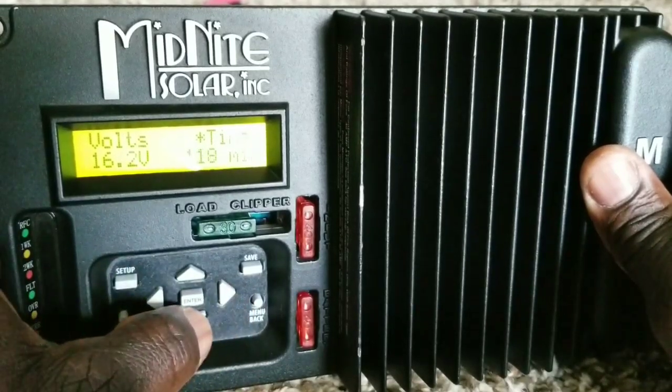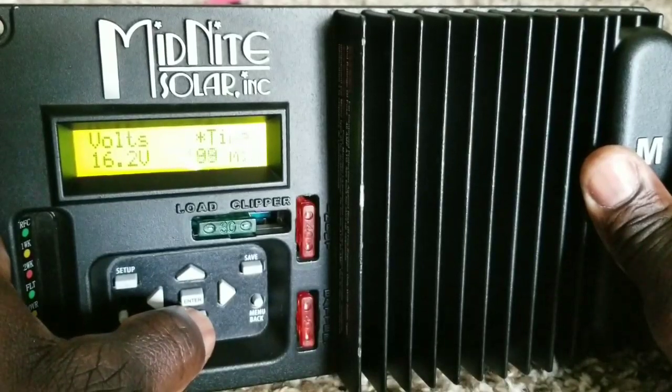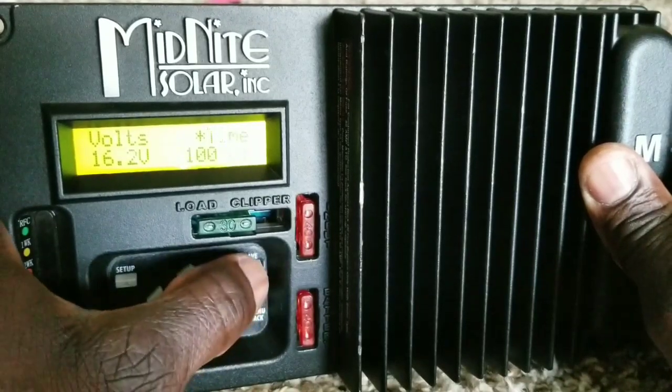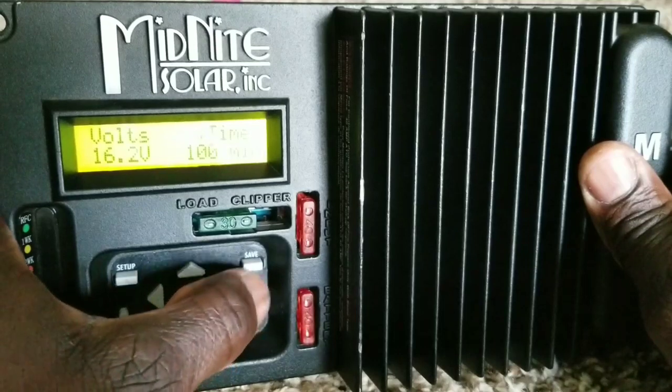Drop the absorb time down — maybe an hour for now. Let's set it that way, save the data, and go back to the menu.